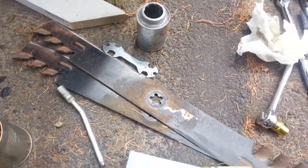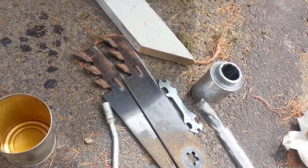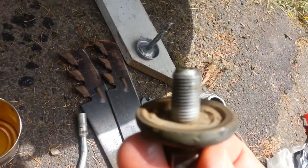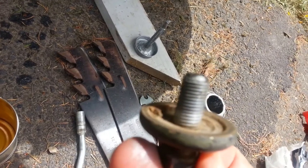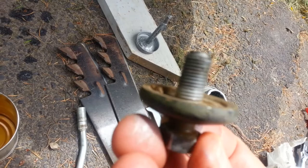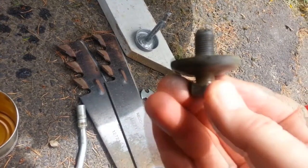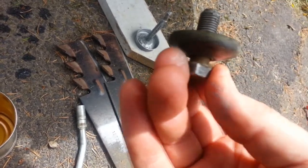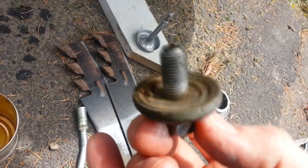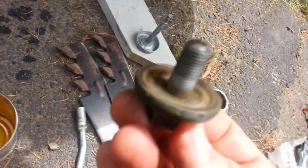Before you put your mower blades back on, I highly suggest some anti-seize compound. Not only does it protect and keep it from getting stuck, but it allows you to cinch it down a little better because you don't get that static friction — you get more of the kinetic friction when it's moving. So you really can get the thing seated down better. Just all around a good compound to use.